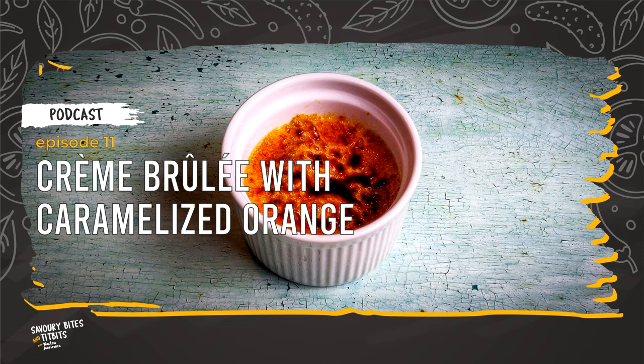Pouring the cream into a measuring jug will make it easier to pour into the ramekins, and the use of the sieve will remove the remnants of orange peel and vanilla seeds more thoroughly. Add equal portions of the caramelized orange to the ramekins and pour the cream over them evenly. Put the ramekins into the roasting pan and fill it with water up to about half the height of the ramekins.